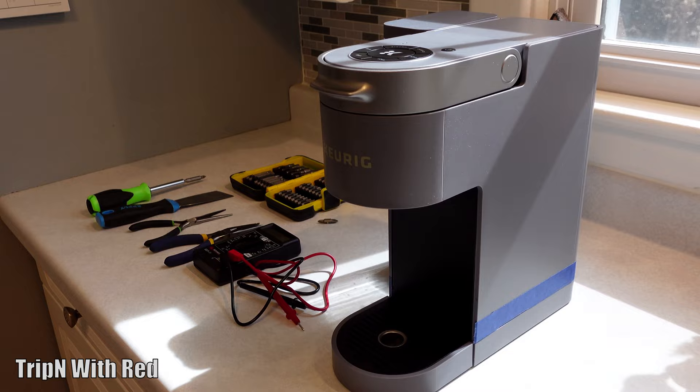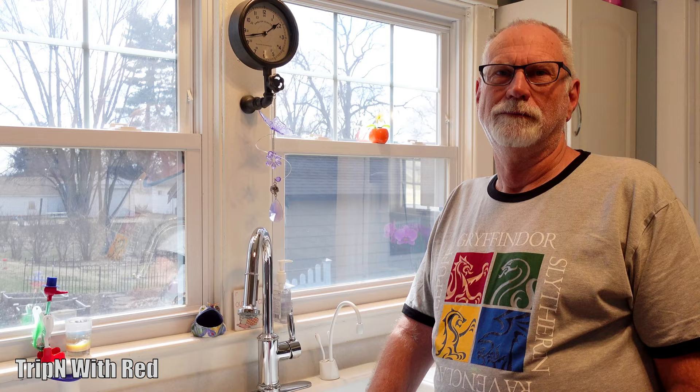I'm gonna let Joe go ahead and explain it. This is the Keurig in question. Joe put some blue painters tape on it because he knew where he was taking it apart and didn't want to risk damaging it. Joe, what do you have to do to get this fixed? Short version: I've got to take the case apart, look for the thermal overload switch, which has a little reset pin hole right in the center of the thermal switch.